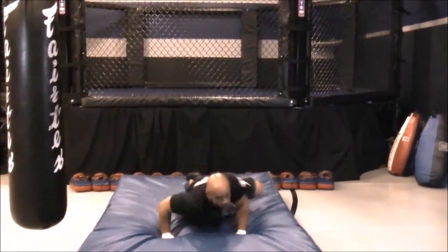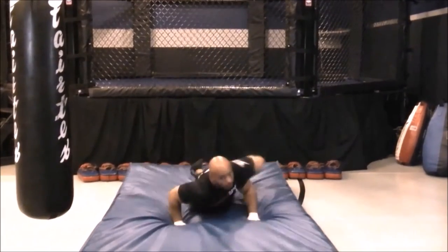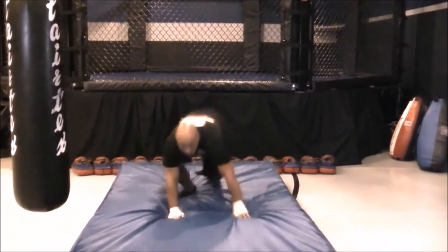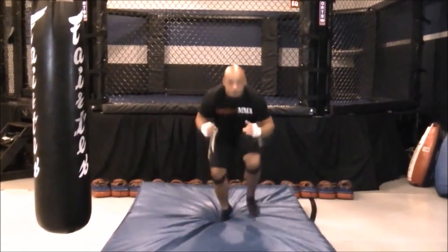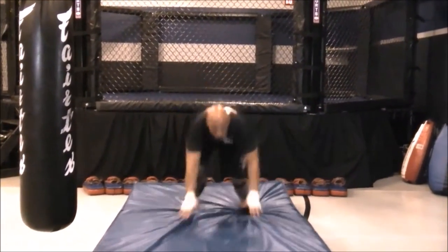Again, posturing up as high as you can — hands are at your chest level, feet a little bit more than shoulder width, head remains up — and you're trying to knock these sprawls out as fast as you can on the throw mat or the landing mat.